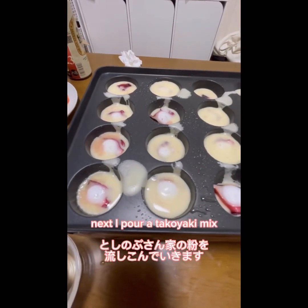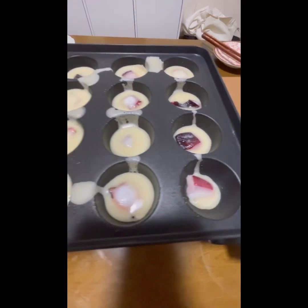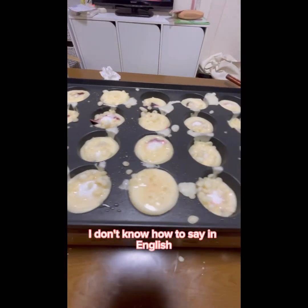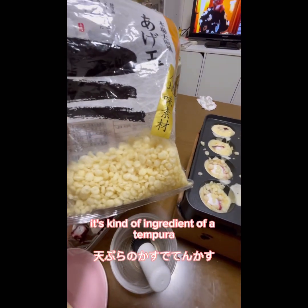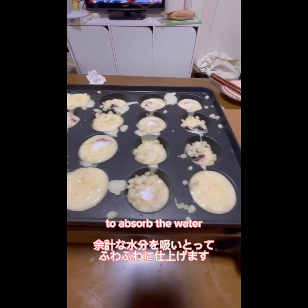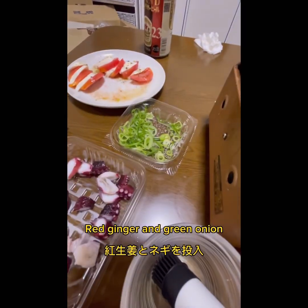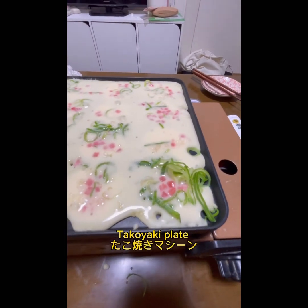And next, I pour the Takoyaki mix. So in my style, I put on the Takoyaki. Next, I put on tenkasu — I don't know how to say it in English — it's the ingredient of the tempura, to absorb the water. Then I put on ginger and green onion. Everything goes into the Takoyaki plate.